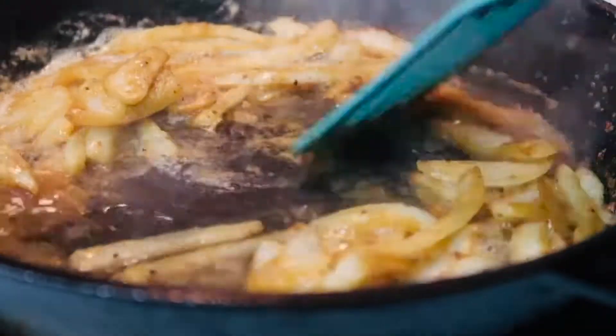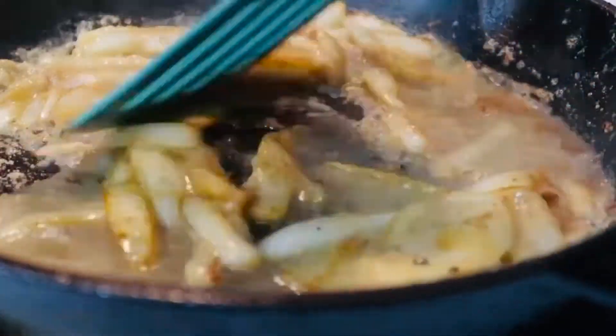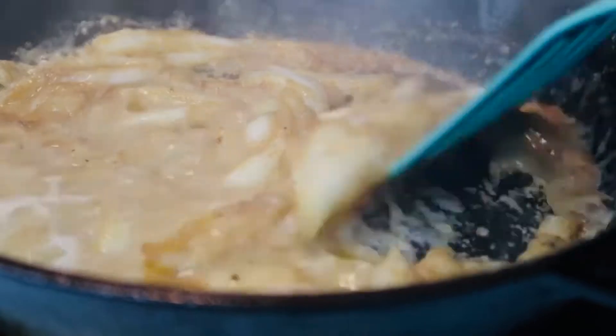Now that it's a darker brown, I go ahead and add water slowly, mixing as I'm adding the water — and this is how you create the gravy.